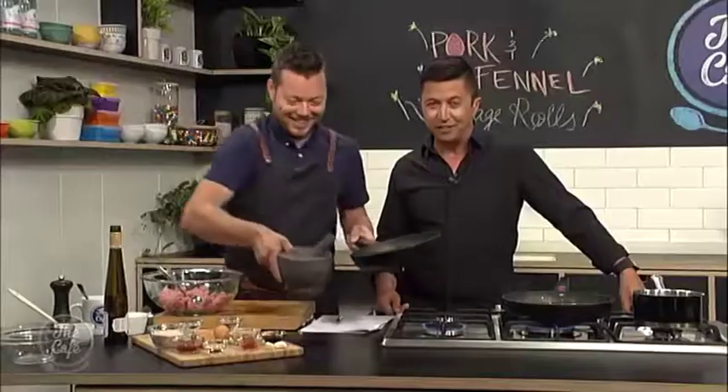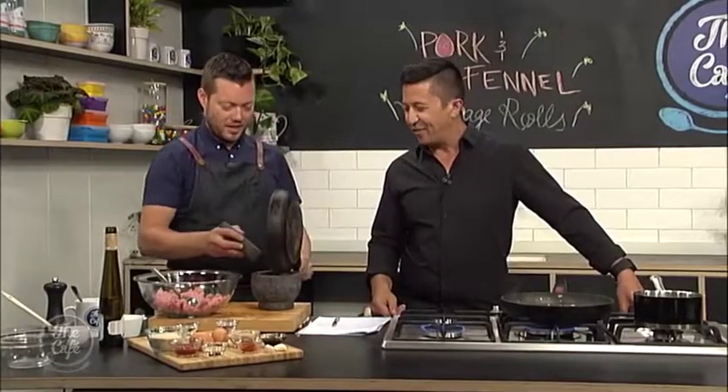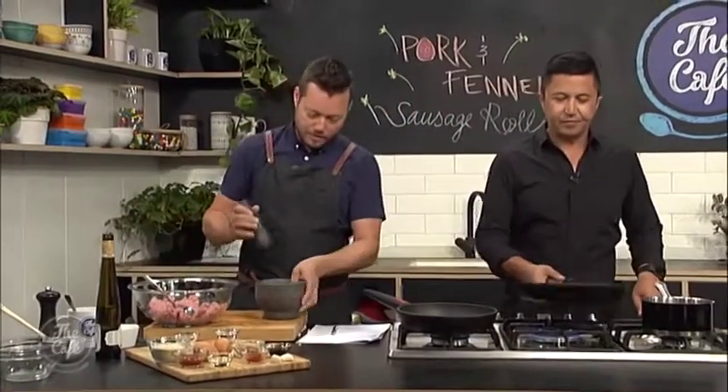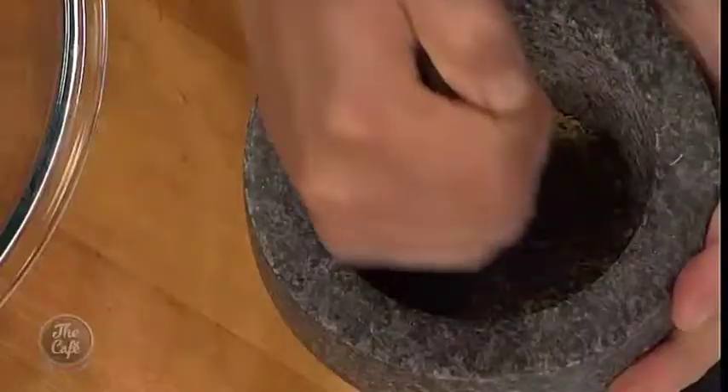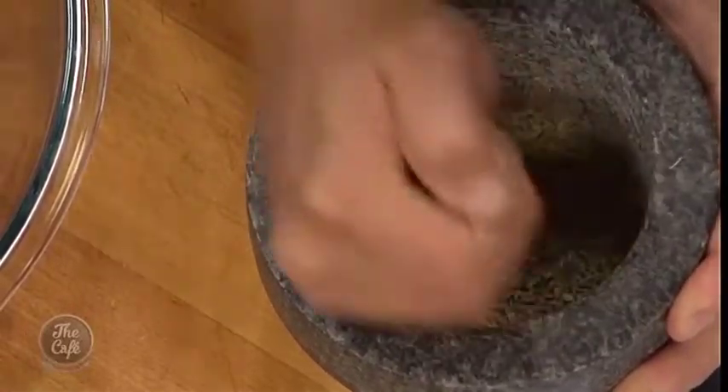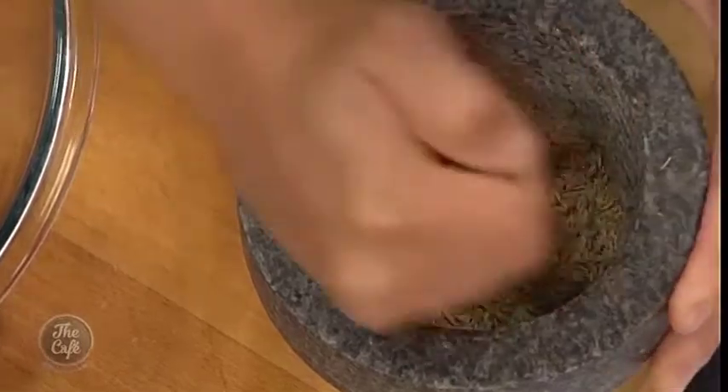The sausage rolls with no meat in them yesterday were really good — as you said, they've got a lot to live up to. So just going to pop the fennel seeds in the pestle and mortar — you can smell it now. Just grinding them a little bit, just start crushing those seeds — it's just going to release all that flavour.